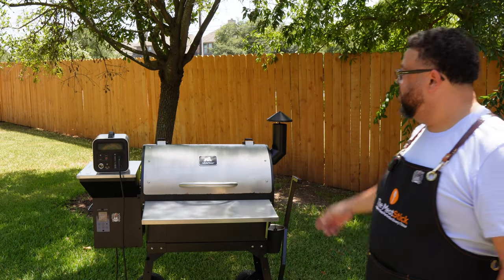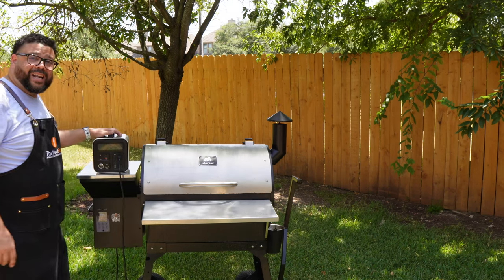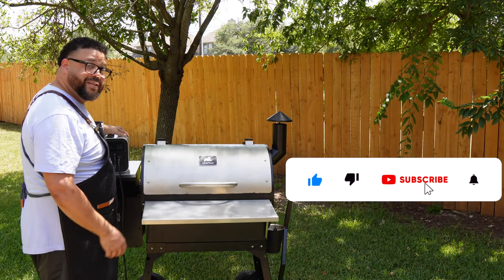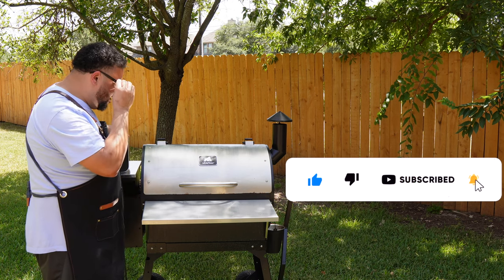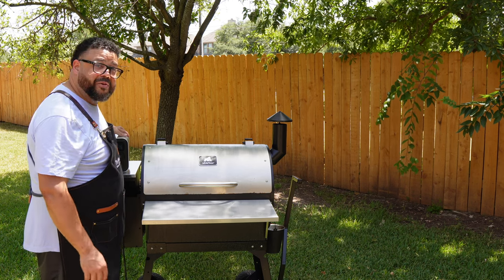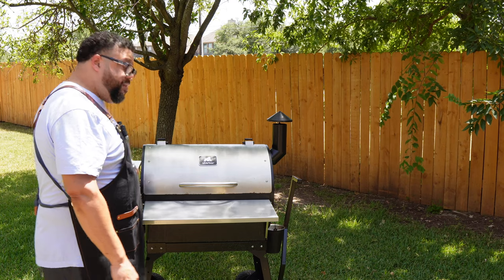We're back on the Silverback by Gorilla Grills. I'm using the power station today because I want to be up under a tree — it's hot, hot, hot here in Texas. I love this power station because it lets me go anywhere I want and it powers this Silverback pellet grill for hours and hours. I don't have to worry about being close to a plug. We're rolling at 275.